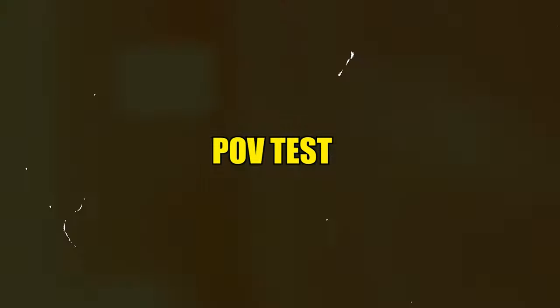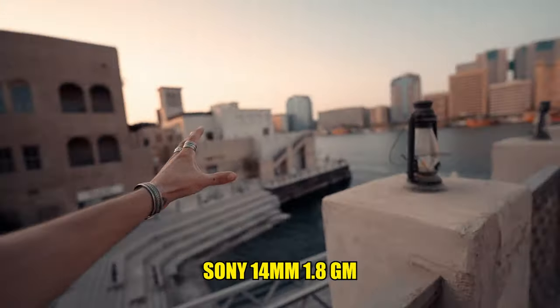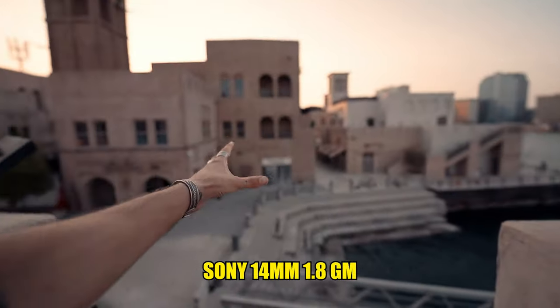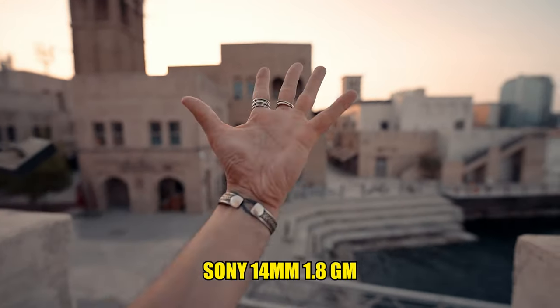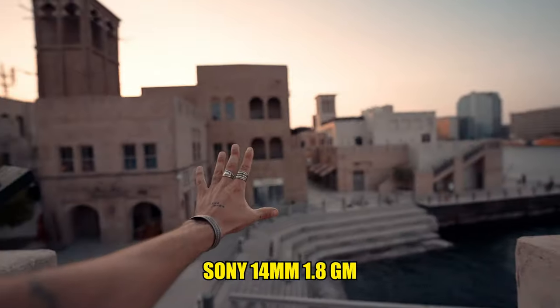Something you might do a lot in your vlogs is show people where you are, and you might do that POV style. This is the 14mm f1.8 — it's insane to show things from a POV perspective. With f1.8, look how creamy this is. You can really, really show people where you are.